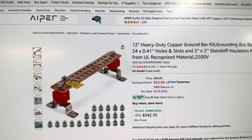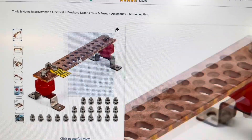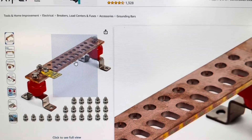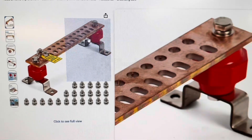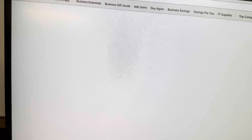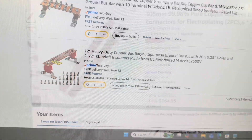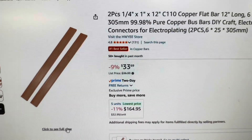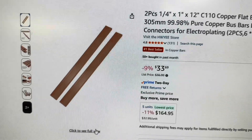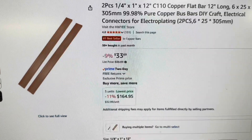If you're going to buy bus bars, I recommend these on Amazon — you can bolt the two batteries together here and here, and these holes are already there so you can do all your connections. If you have the ability to mill your own, go for it. I recommend using copper — you can buy copper inexpensively on Amazon. They have a couple of different bus bars to pick from, and they also sell flat copper stock. You just drill it and tap it. I'm going to show you the difference between how much electricity copper flows versus aluminum.